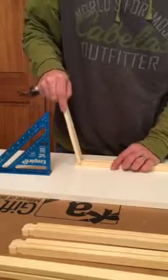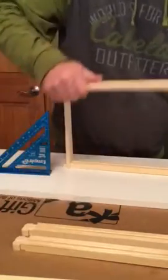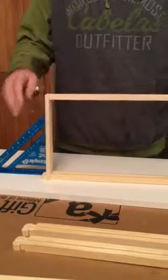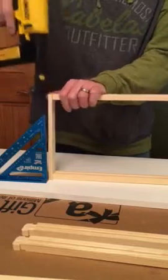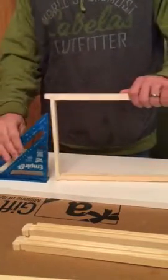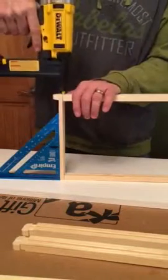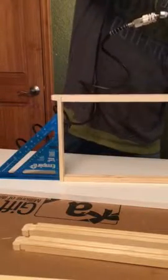Take a frame, install your side rails and bar, line it up with the square, and staple it on. It's square.